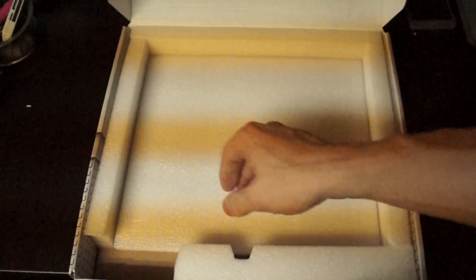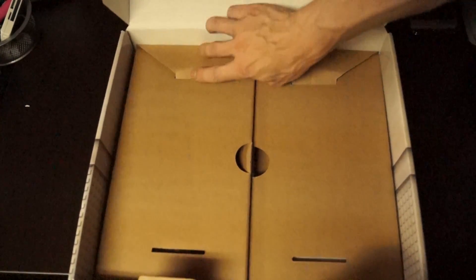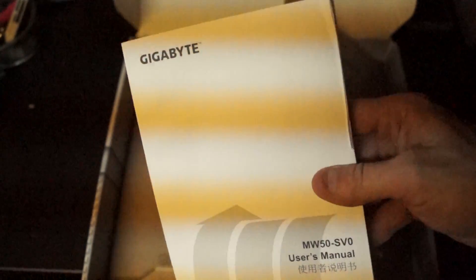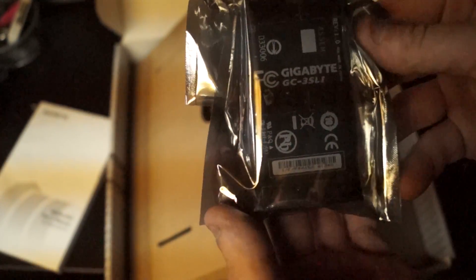Let's see what else we've got in the package. It was packed really well, I've gotta say. I'm very surprised as far as the quality for a prosumer product. Look at that manual — are you kidding me? Granted it's in like 14 languages, but this is a serious manual for serious users. You can already tell that this is a feature-packed board. This is going to be a three-way SLI bridge.